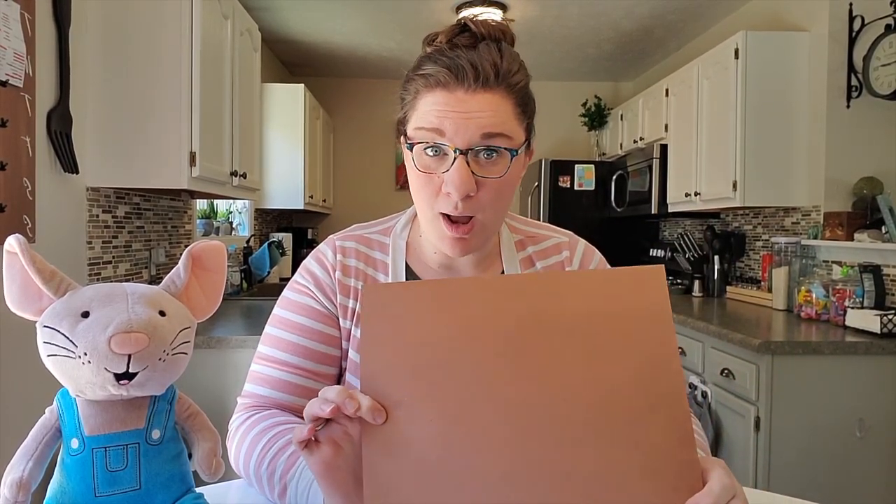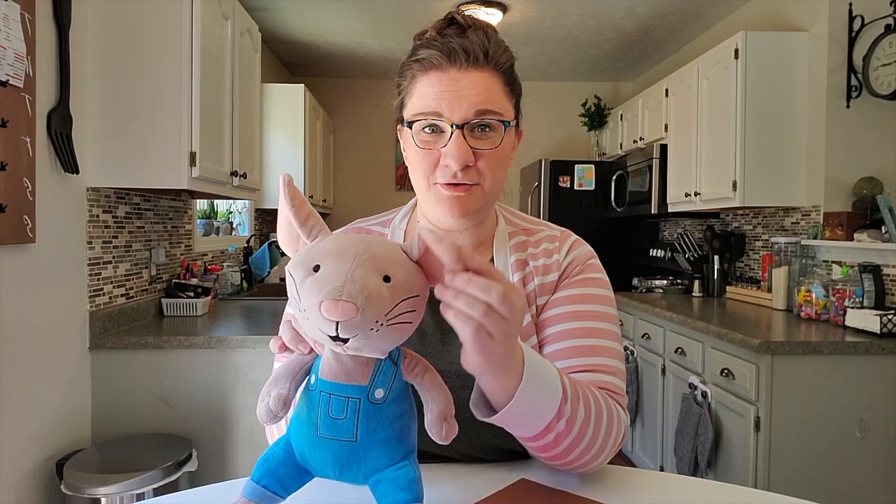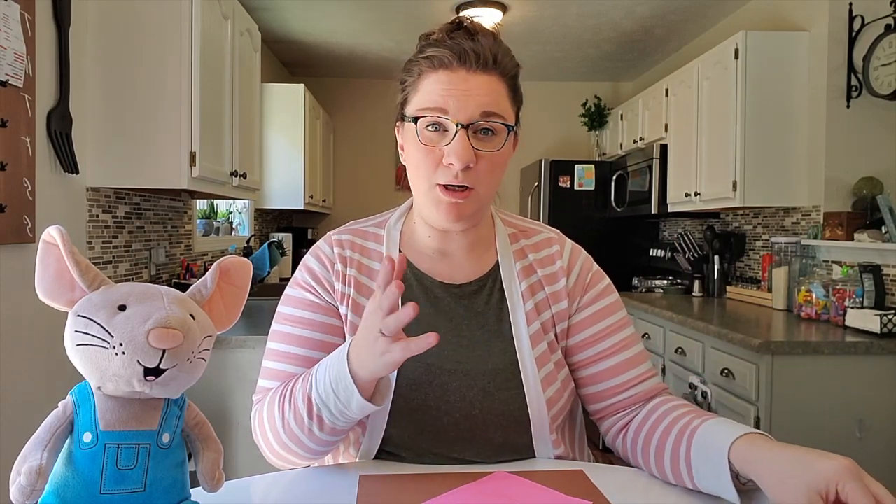I have a fun little ear craft that I'm going to show you. To start, you're going to need some construction paper — whatever color you want for your mouse ears. You're going to need two different colors, so I'm going to use brown and pink, because if you notice on a mouse they're two different colors. You're going to need a glue stick or tape, whichever one you want to use, scissors, and a pencil or marker if you have those on hand.